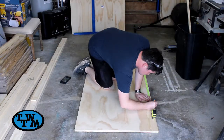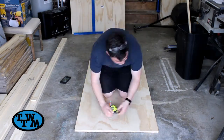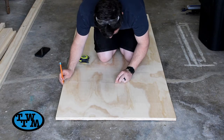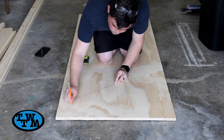I then marked out where I want the curve on the top to start. I marked the center of the board where my marks were, and with a string held at the center and a pencil on the other end, I drew the curve, making sure to keep my pencil straight up and down.